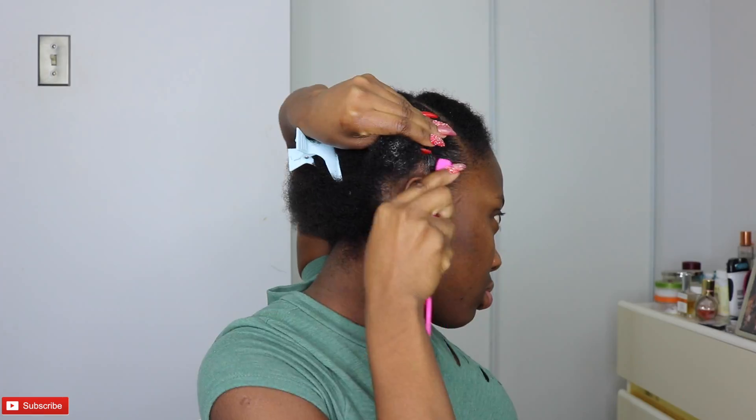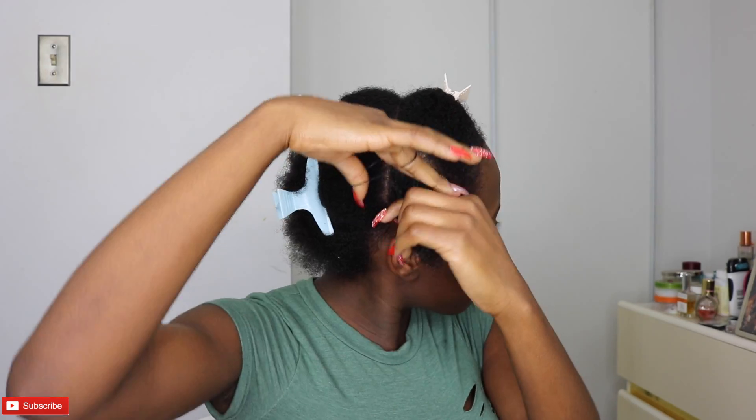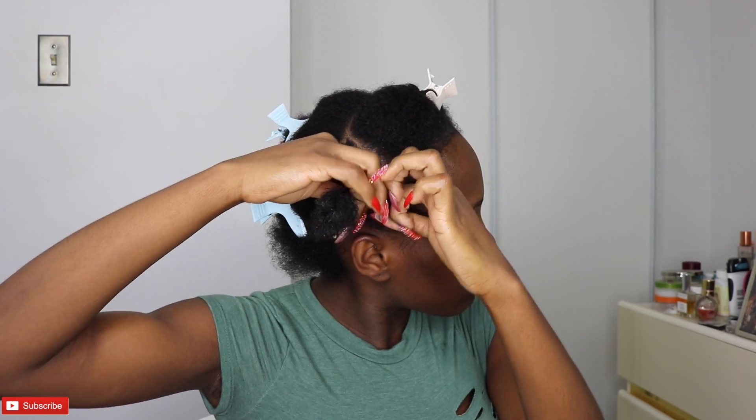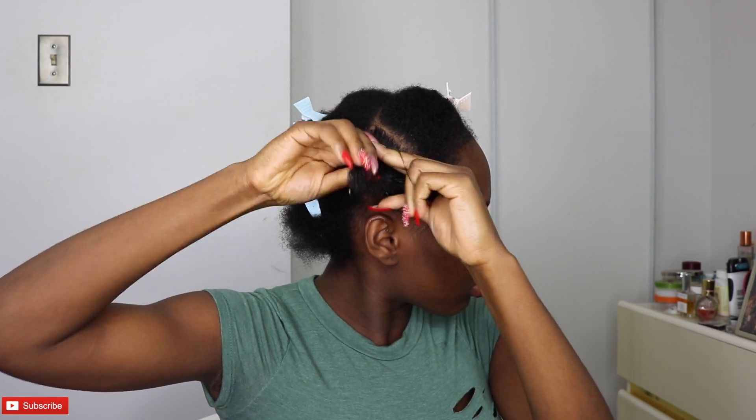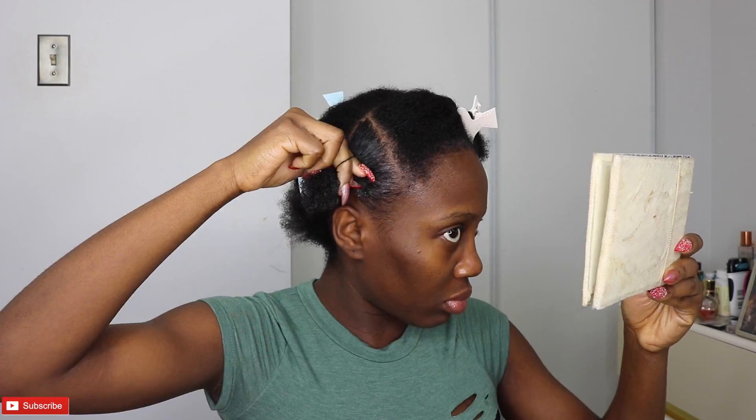Everything's going to be very neat. I use an edge brush and then little elastic bands to hold each section. This is what I kept doing for each parting section as you guys are going to see.